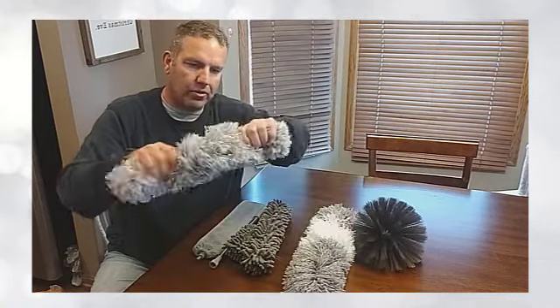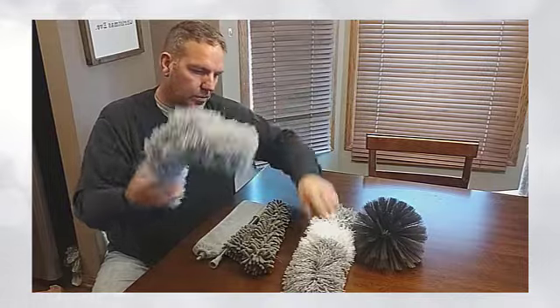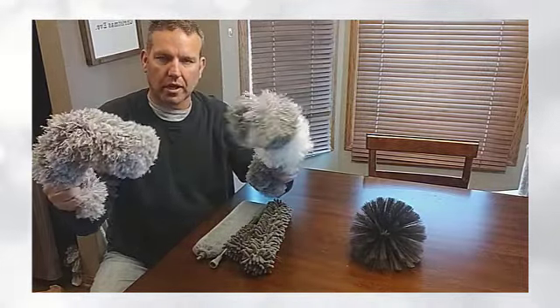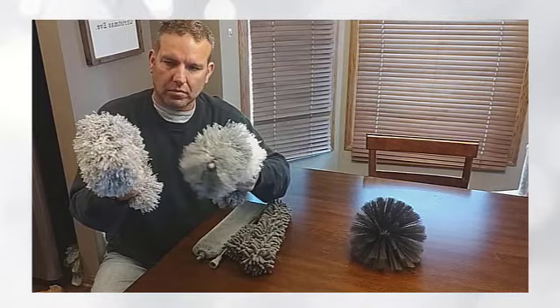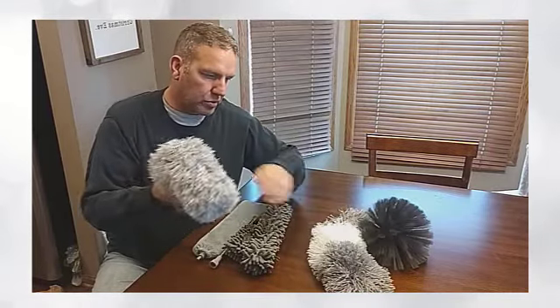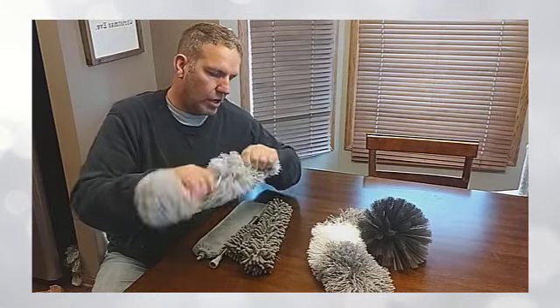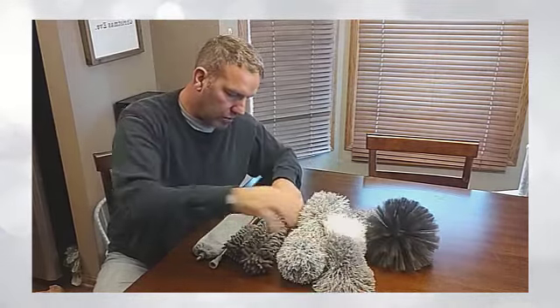These two items here are nice — they're very flexible, same with this one. They can be bent and maneuvered any way you like to help get those hard-to-reach places that a standard straight item is not going to be effective at. Nice features there.